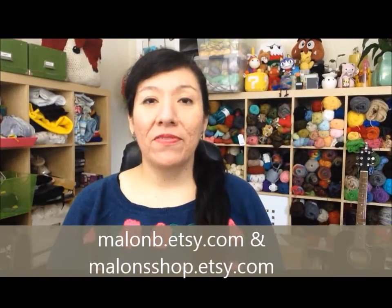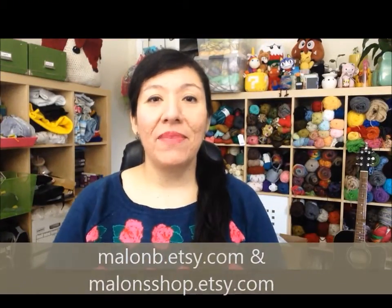Hey guys, this is Mylon B, or Mylon from Facebook, or mylonb.etsu.com. Thank you for joining me. I do have the ceiling fan on, and I don't know if you guys are going to be picking up any of that noise, but just in case you do and hear any odd noise, that's probably it. I do have some stuff to show you guys this time — I finished some knitted items as well as crochet items.